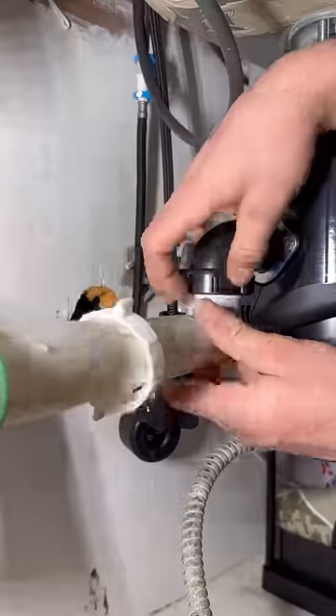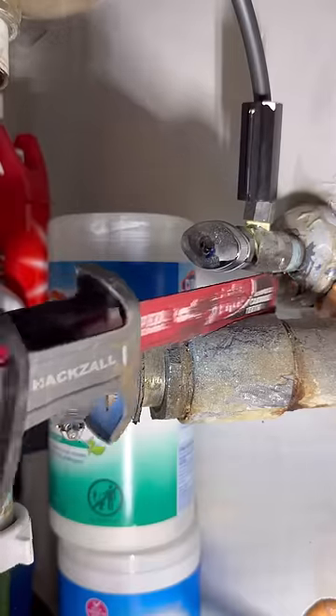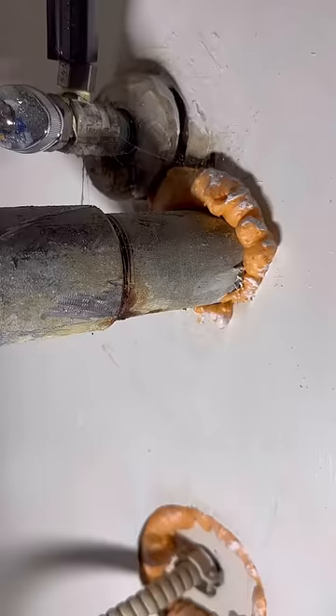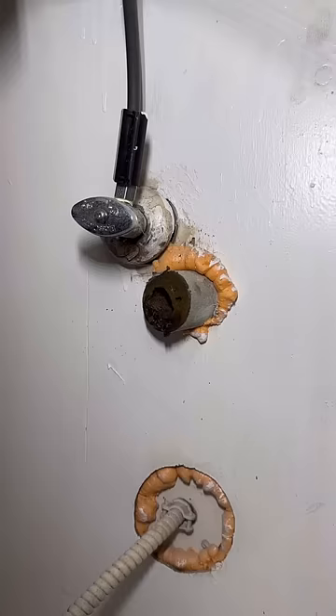I was attempting to remove this coupling with a Sawzall, and as I was doing that I caused so much vibration in the pipes that it developed a leak. I should have developed my plumbing skills by opening up that sheetrock and replacing that galvanized nipple with a brass one here, to have good drains.